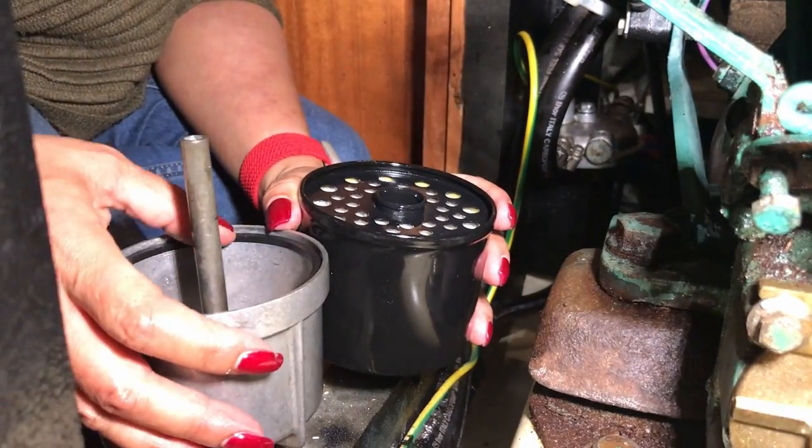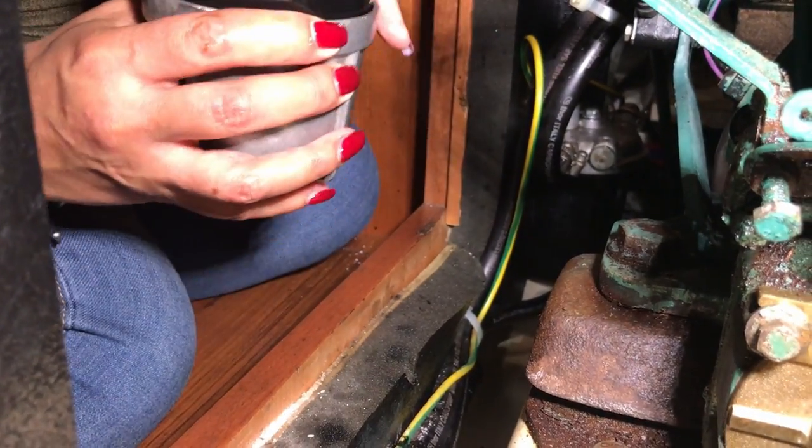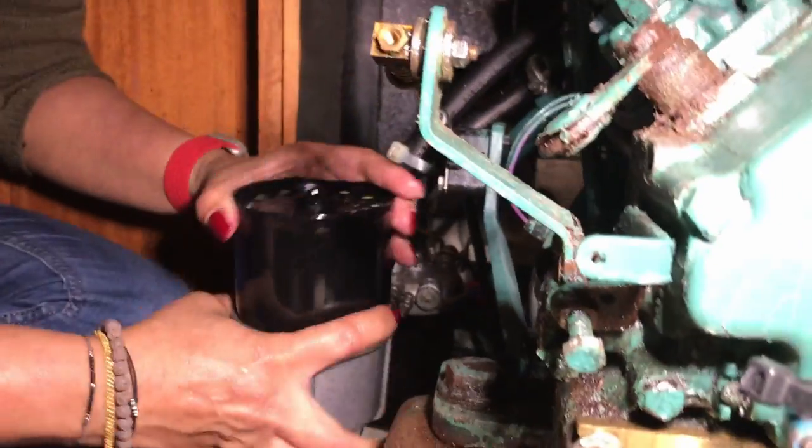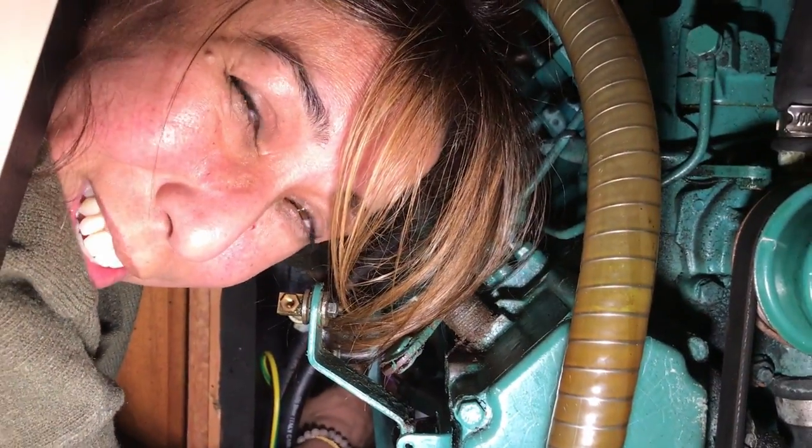After a couple of attempts I had to ask my beautiful assistant to help, because she has small hands. Assembling the filter — it's not all bikinis and sunshine.